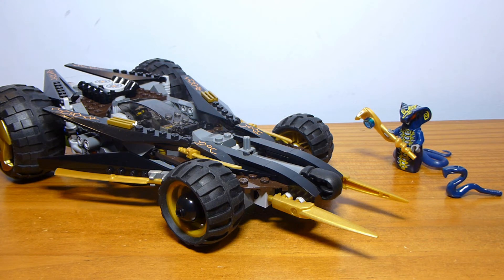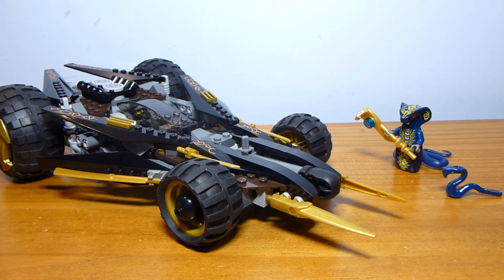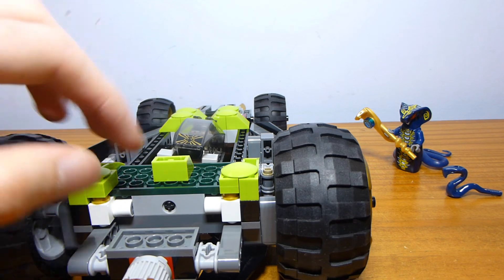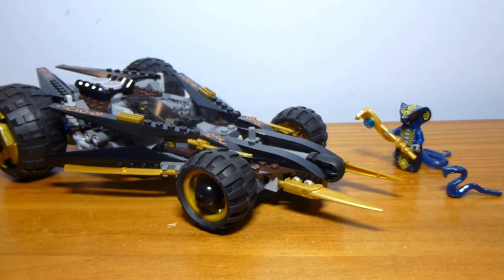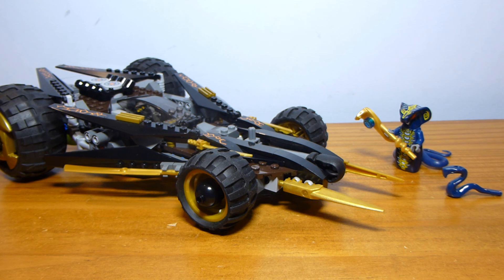One thing I didn't mention is that there's no place to store Cole's weapon inside the vehicle, which would have been nice since the weapon transforms into this. Maybe a little clip somewhere would have helped - that's something they've been doing a lot more with more recent sets, but back in 2012 that wasn't standard practice, so you can forgive it a little. They definitely could have fit a clip somewhere on the back Serpentine section or underneath. It's a pretty decent, solid model - not one of my favorite Ninjago sets of all time, but I'm definitely happy to finally have it and I'll hold on to it. I hope you guys enjoyed this review - let me know in the comments below, and I'll see you all next time.